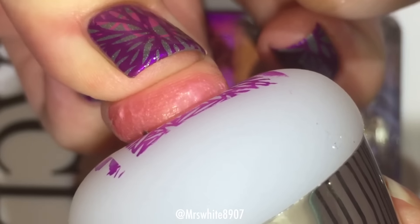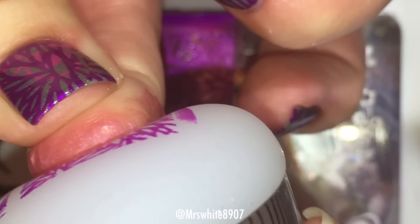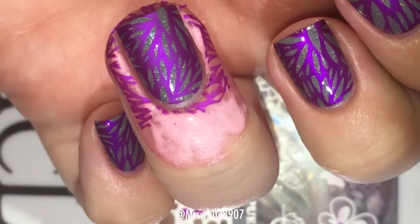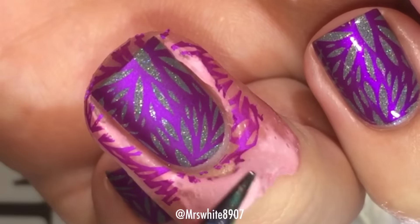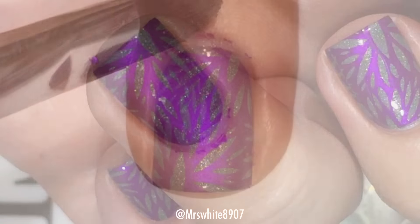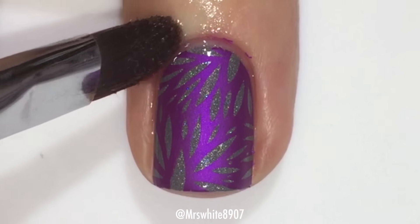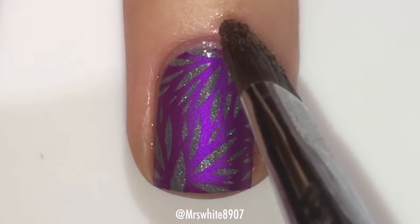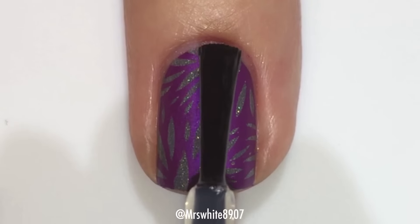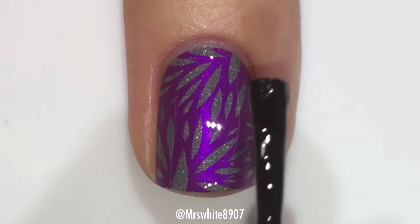Using my beautiful rainbow tweezers from KB Shimmer, I take off the mess no more. Then I take my cleanup brush, which was dipped in acetone, and clean off the little bit of polish on my skin. Lastly, I apply my quick dry top coat.